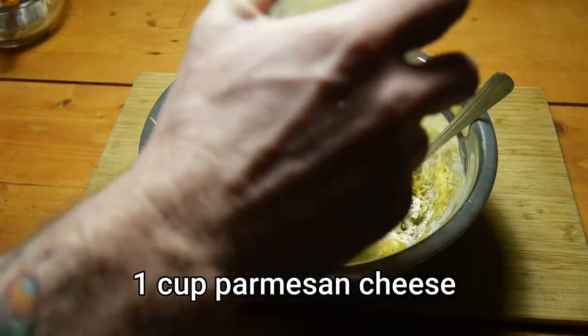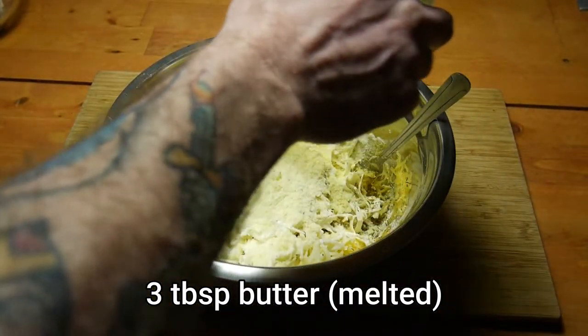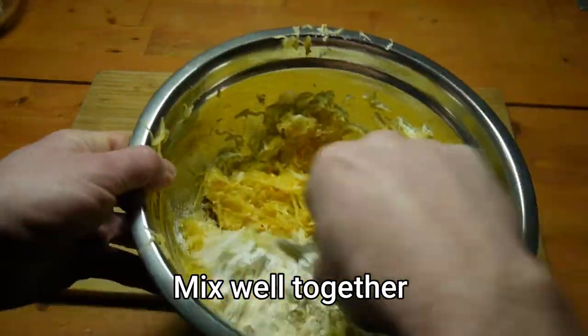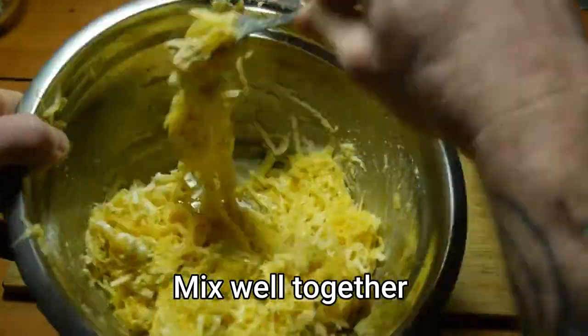You'll also need one cup of Parmesan cheese — I just did it from the container rather than measuring it out in a cup — and three tablespoons of butter melted over a double boiler. Then you're gonna mix this mixture as well as you can so that everything is incorporated very well.